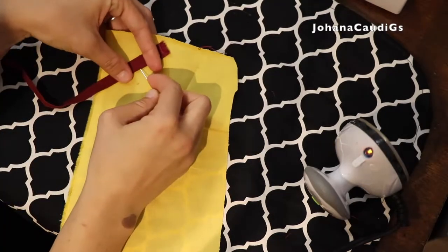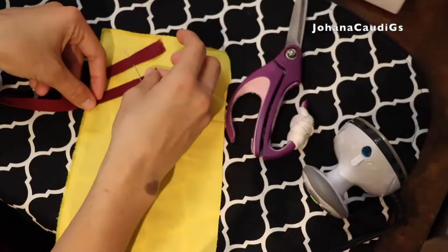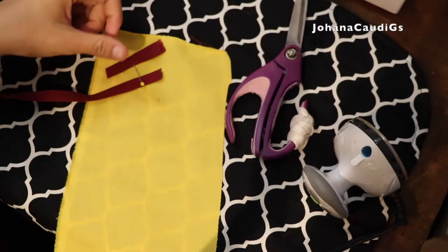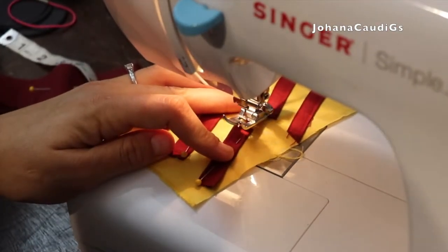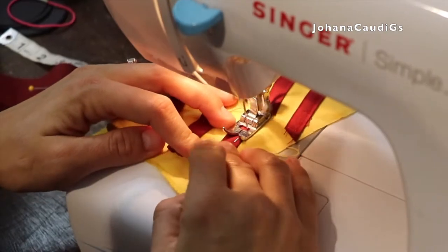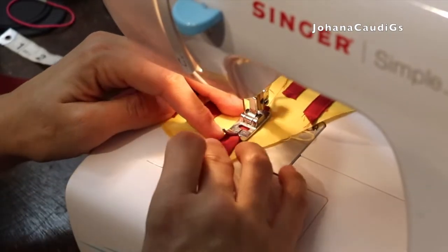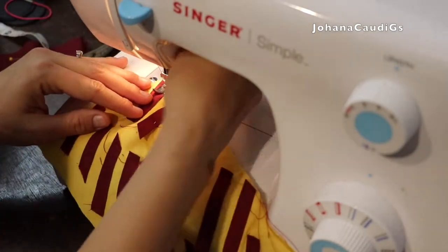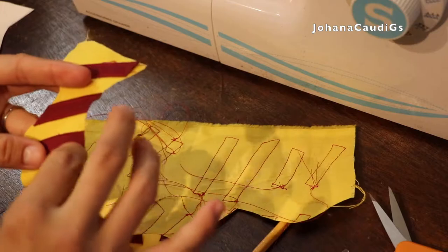I'm going to go ahead and attach everything with pins, and then make sure that everything is set — I did it one by one. Then I'm going to go with my sewing machine and sew every single part to make sure they're going to stay and it's going to look nice. I did it on all of them, both sides, and just kept going in rectangles.